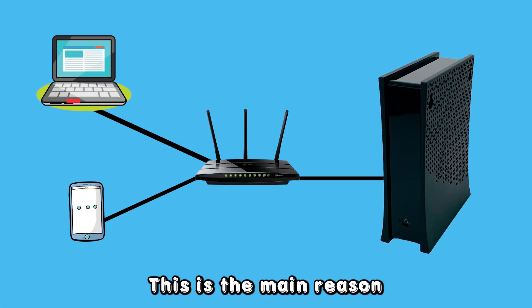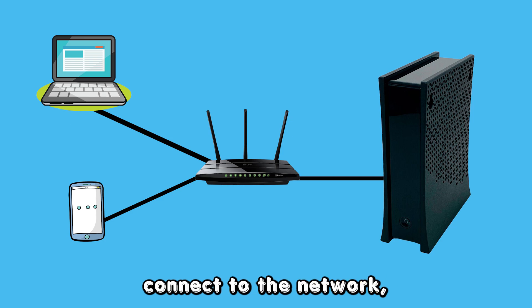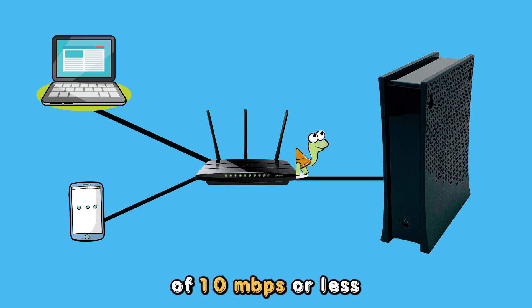Network overload. This is the main reason for the blinking yellow light. It occurs when many devices connect to the network, resulting in low transmission speeds of 10 megabytes per second or less.